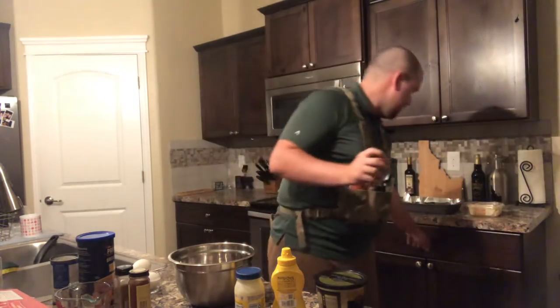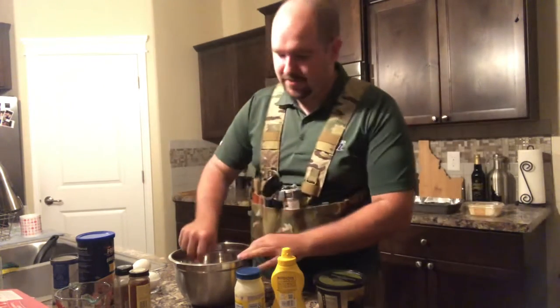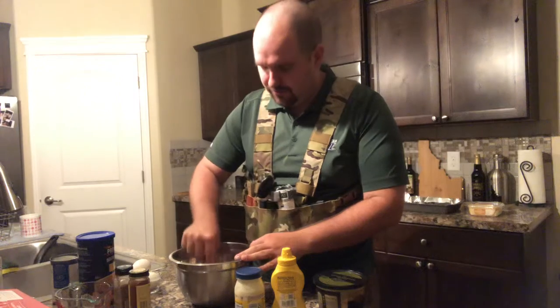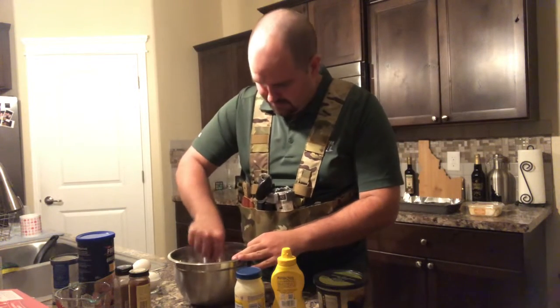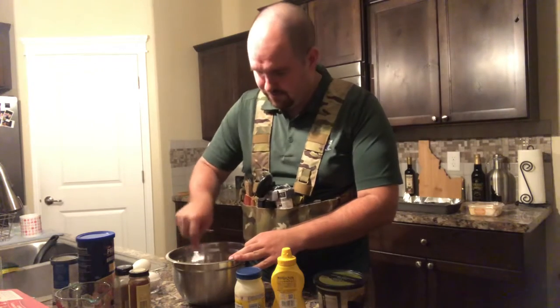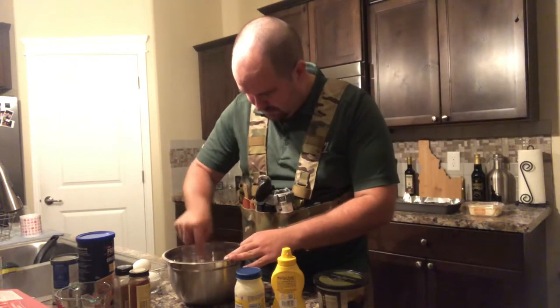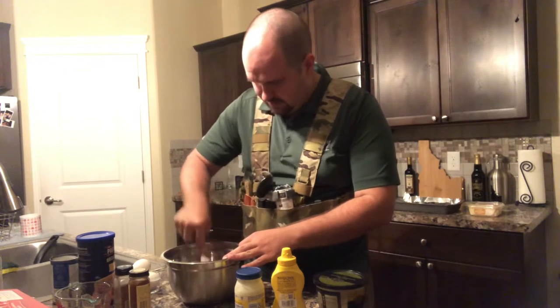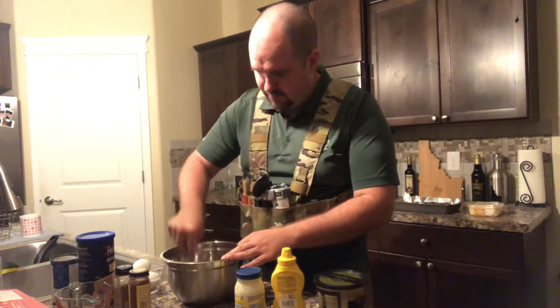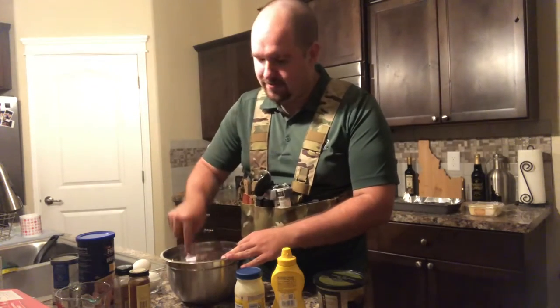You're then going to want to grab a fork and just mush up the fish, because it comes in three to four chunks normally. Break it up, flake it, however you want to describe it. Also, if you do miss a bone and then choke and die, I'm not liable.